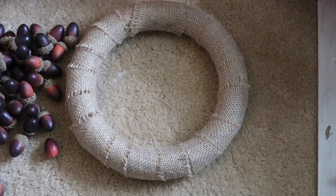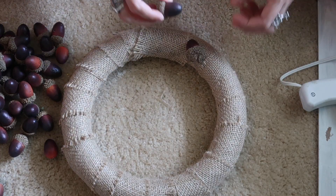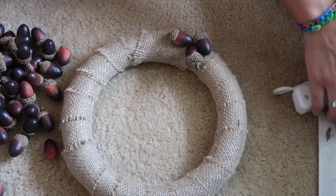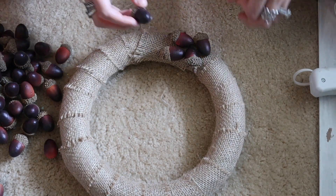Once the burlap was wrapped all the way around the wreath form, I opened up all the bags of acorns — it was so much easier that way so you can just grab and go. I'm just going to take my hot glue gun and glue them all around. I'm not gluing them the exact same way; I think this looks a lot better because everything doesn't look so uniform.